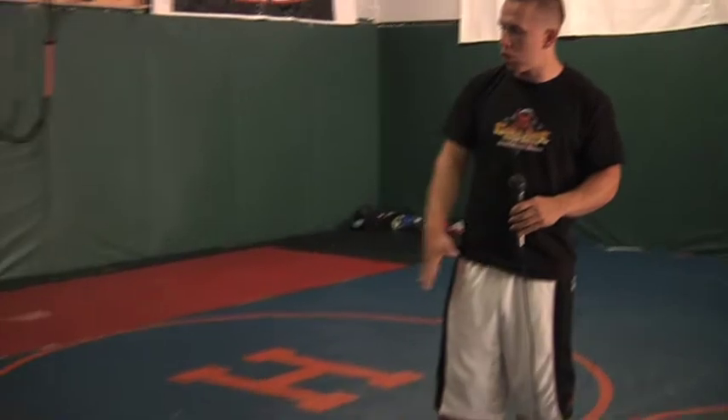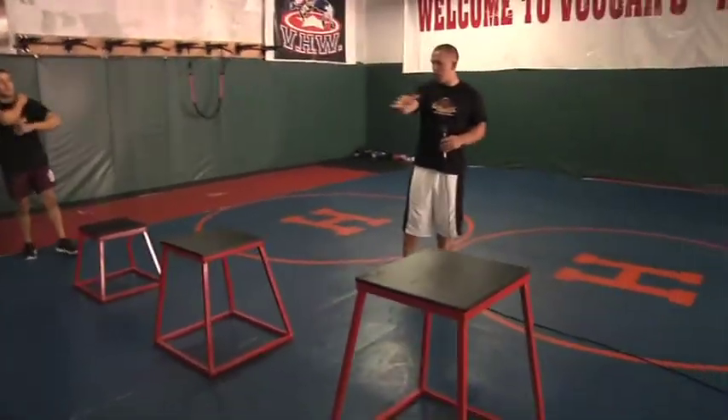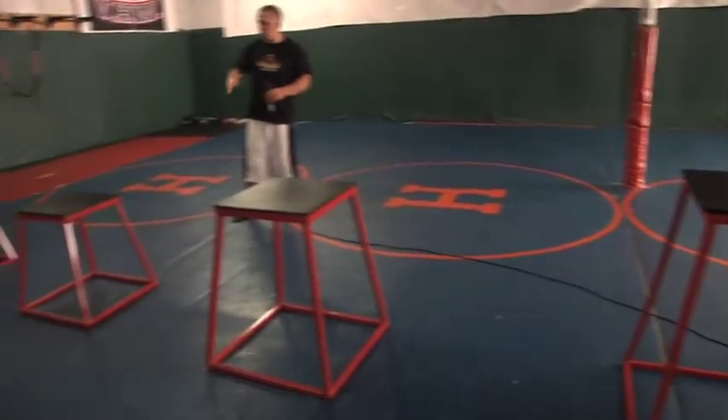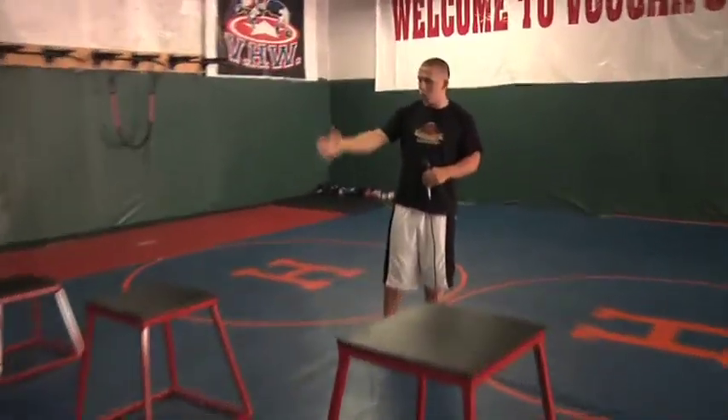This is Matt Gabbert here at Gaglione Strength. What we have here today is a great variation to add to your routine. It's going to be depth box jumps, coming up to higher and higher boxes as you come forward. This is a great tool — once you hit the floor you want to explode up as fast as possible.